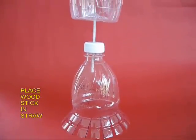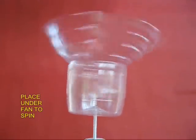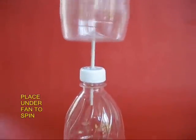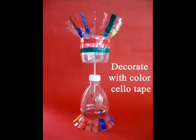Now take the part with the stick and put the stick into the part with the lid. The assembly is almost complete. The one on top has got blades, and if you put this under a fan, the top part keeps rotating very smoothly and the lower part also keeps moving a little bit.